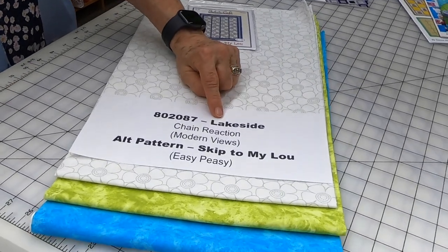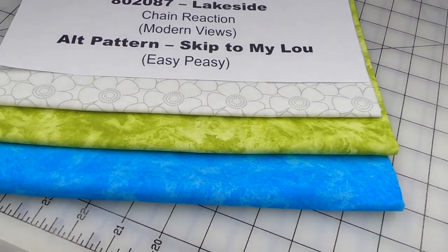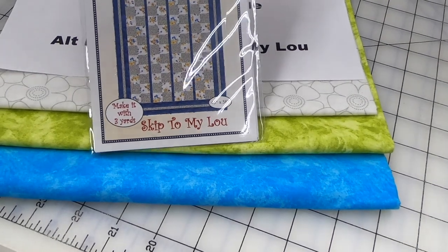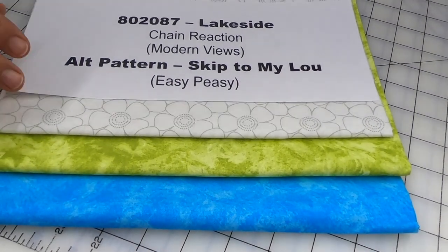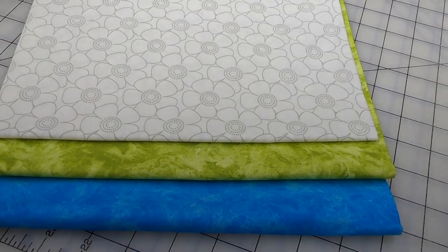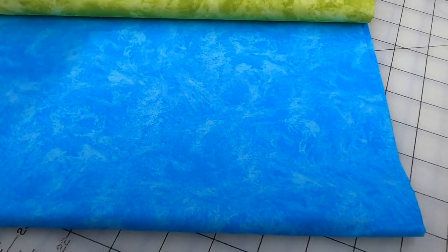This one is called Lakeside, and it's number 802087. The pattern is Chain Reaction, which is only available in the Modern Views book. The alternate pattern we're recommending is Skip to My Lou from Easy Peasy. For those that are new, any three yards of fabric will work with any pattern I write, so you could very easily pick any one of about 100 patterns and use it. We've got a cute little tone-on-tone daisy for the inside of the snowball block, and two tone-on-tones to go with it.